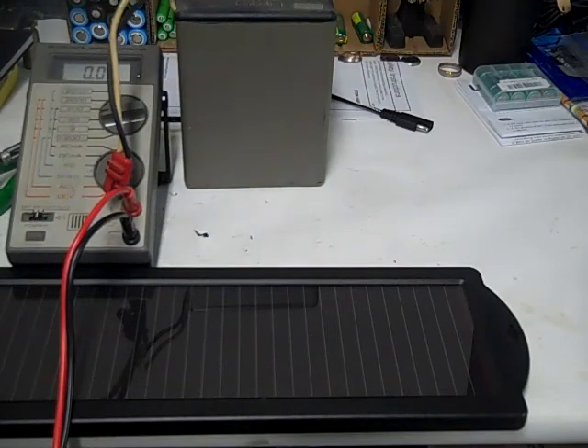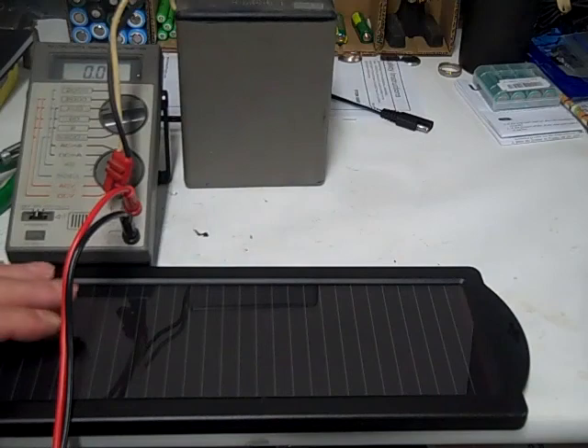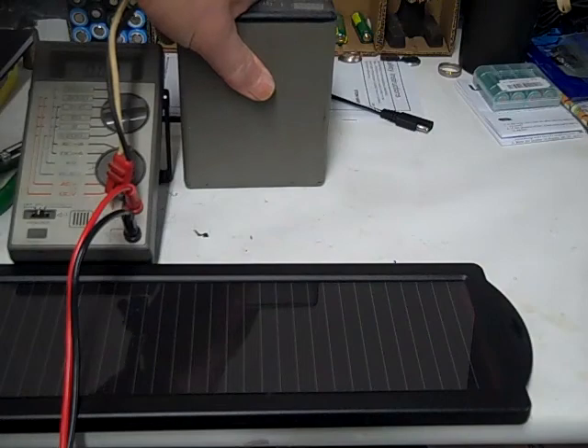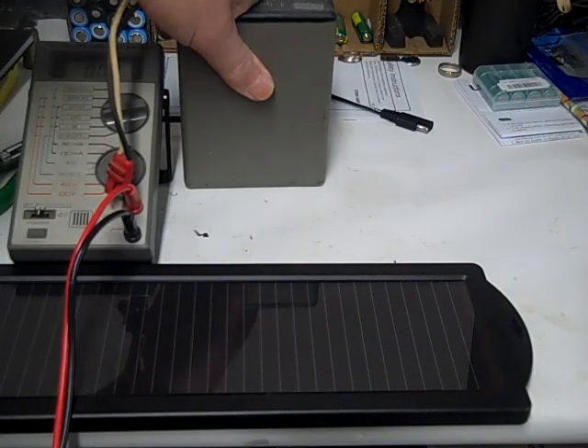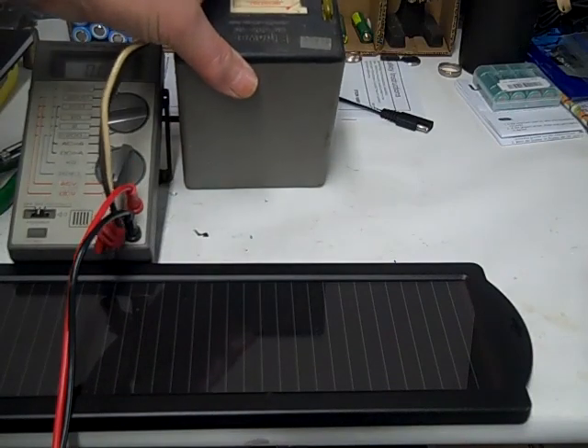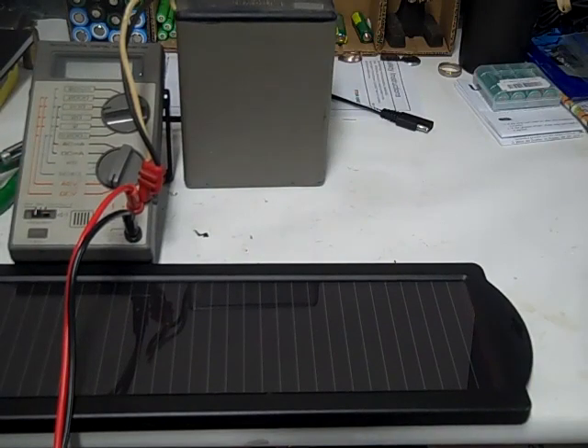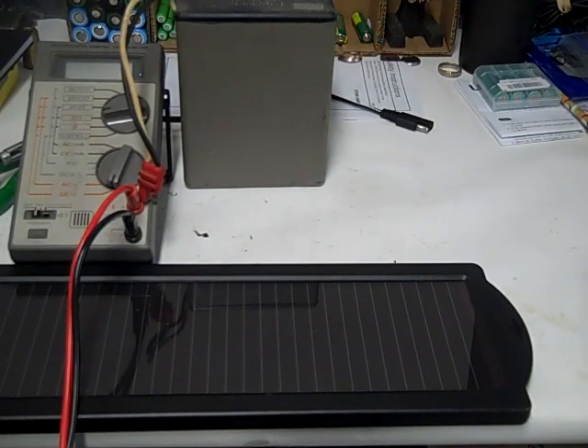I think this would charge nicely outside, but it could probably use one of those buck converters to step down the voltage from the solar panel to about 8 or 9 volts so we could charge a six volt battery — and that would also give us more amps. I'm going to call this working as intended. Thanks for watching, and we'll see you in my next video. If you like it, subscribe to my channel — I'll be posting more videos.